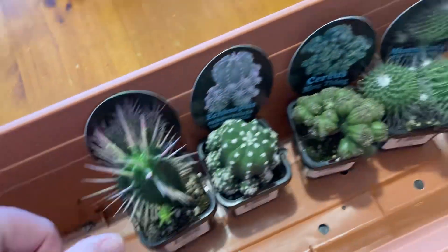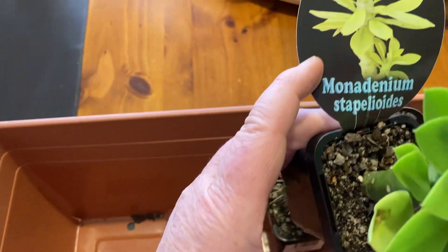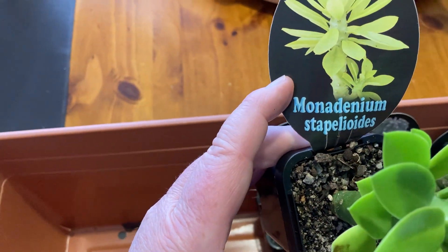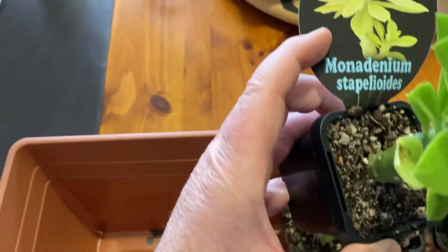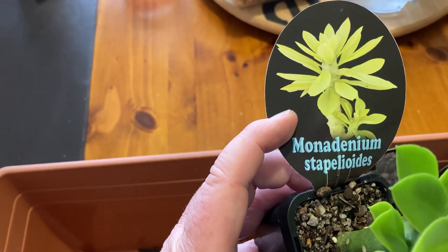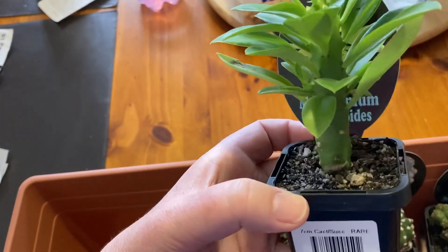And one last one — this one is Ammonidinium stapelioides. It doesn't look like the picture; in the picture there's a very yellow plant, but this one's beautiful and green. That one's looking lovely too.